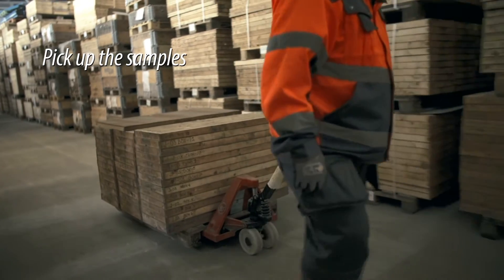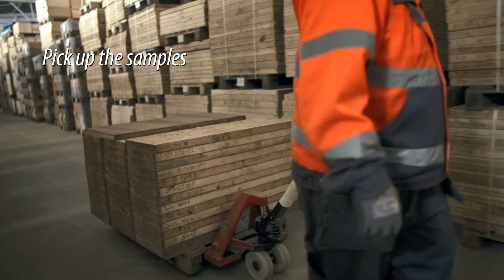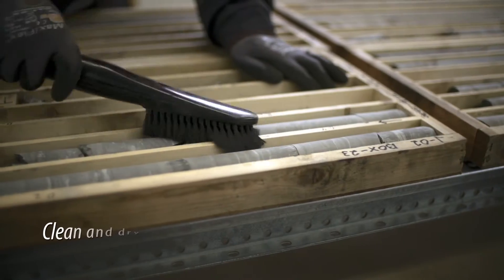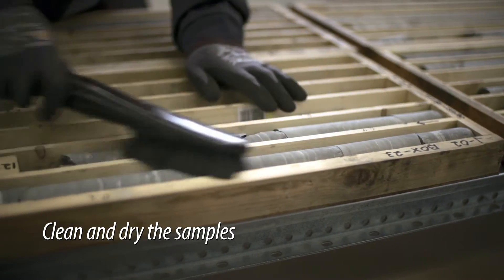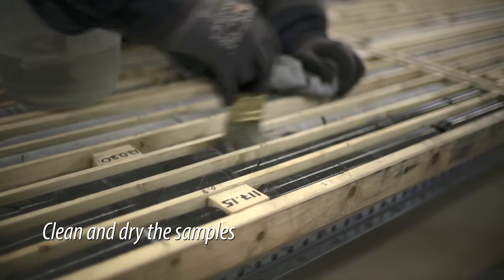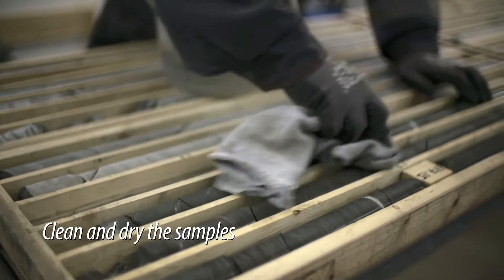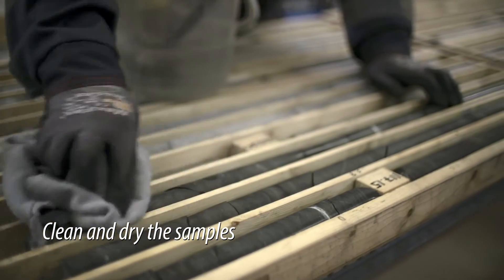The first step in measuring drill cores is to move the core from the archive to the workstation. The core surface has to be reasonably clean and dry during scanning, but both core preparation and scanning can be done while the core is sitting in its original tray, saving time and effort.